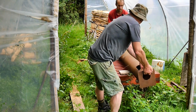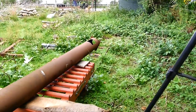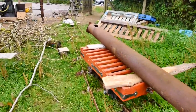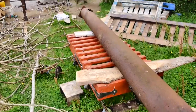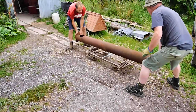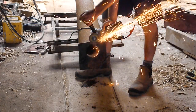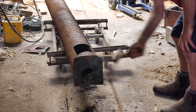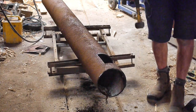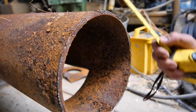Look what I found in the hedge — a rusty steel pipe. I used it for an experiment years ago and forgot all about it. It's about eight inches wide, so perfect for my field railway. It's heavy because it's thick-walled pipe, but I found the rails.